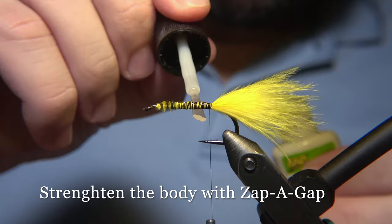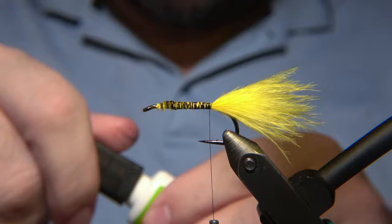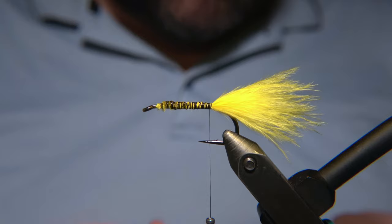To strengthen the fly, I'm using SapaGap — just a little bit on the body. This is going to increase the durability and the lifetime of the fly. That's my experience.